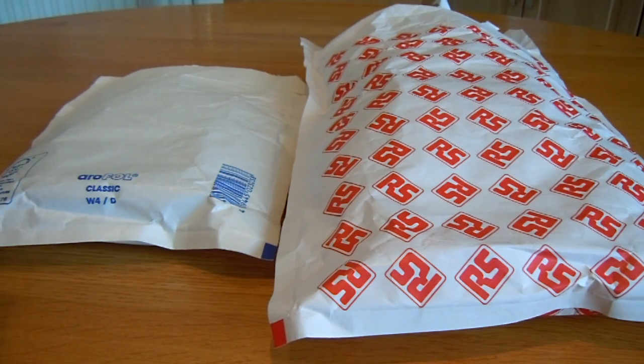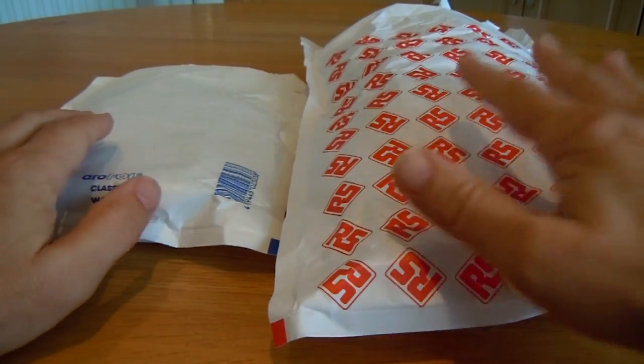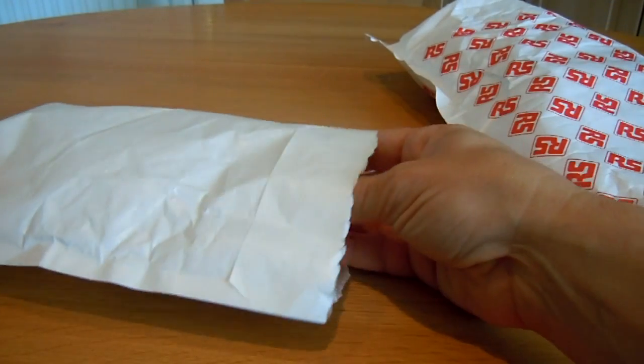This is the unboxing of two Raspberry Pies, one from Element 14 Farnell, and the other from RS Components, ordered the same day — launch day — back in March.